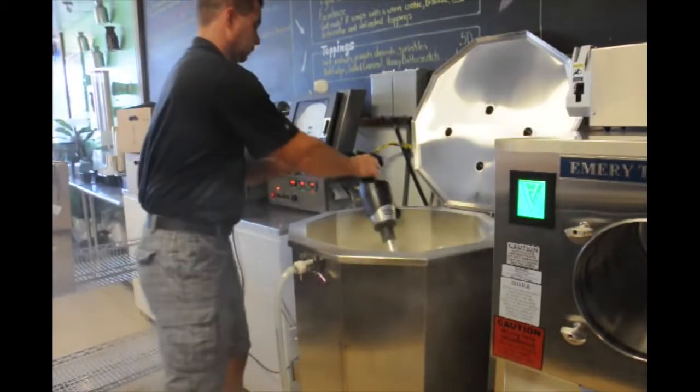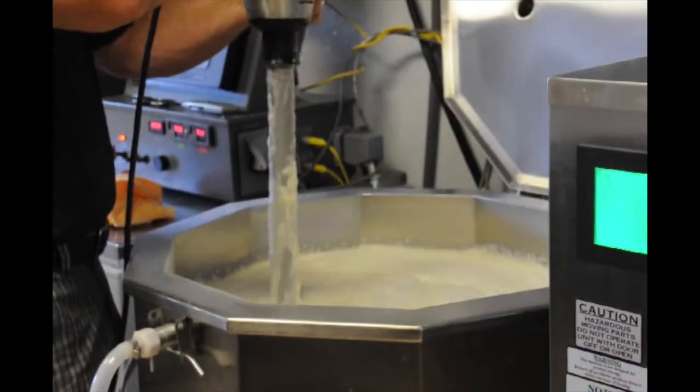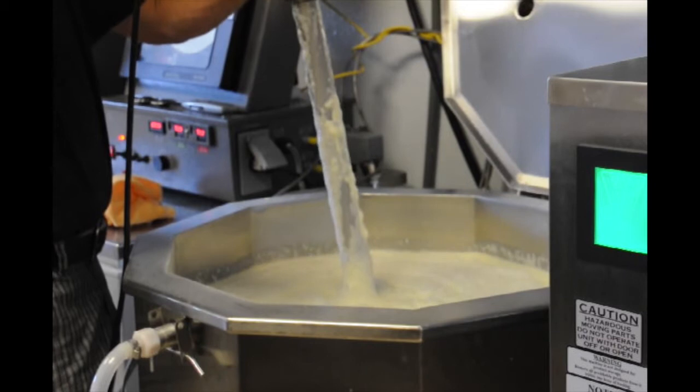A secret ingredient is added to help bring out the flavors of the ice cream. The base is then mixed until a desired consistency is formed.